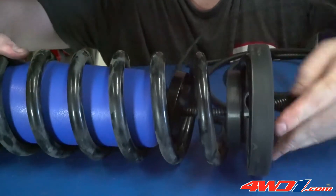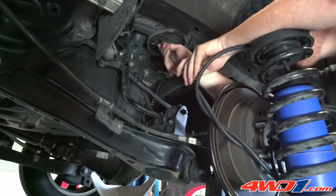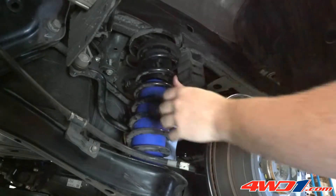Reattaching the rubber isolator to the upper coil spring, the air line can be threaded through the previously drilled hole, and the coil spring with airbag can be refitted into the vehicle's upper and lower coil spring seats.